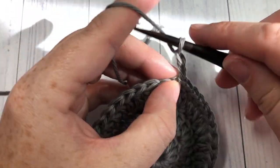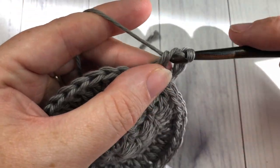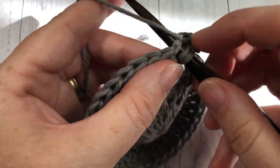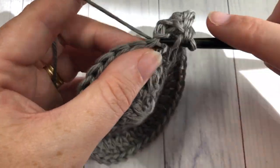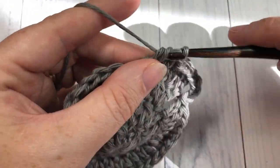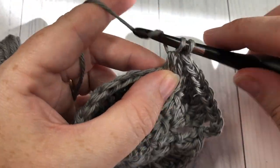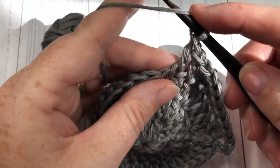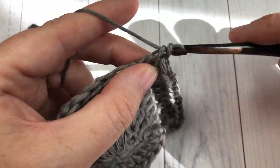For round four, chain three, which counts as a stitch. Work one double crochet into the next stitch, followed by two double crochets into the next. Then work one double crochet into each of the next two stitches, followed by two double crochets into the next. Repeat all the way around, join with a slip stitch into the top of your first stitch. At the end of this round you should have 48 stitches.